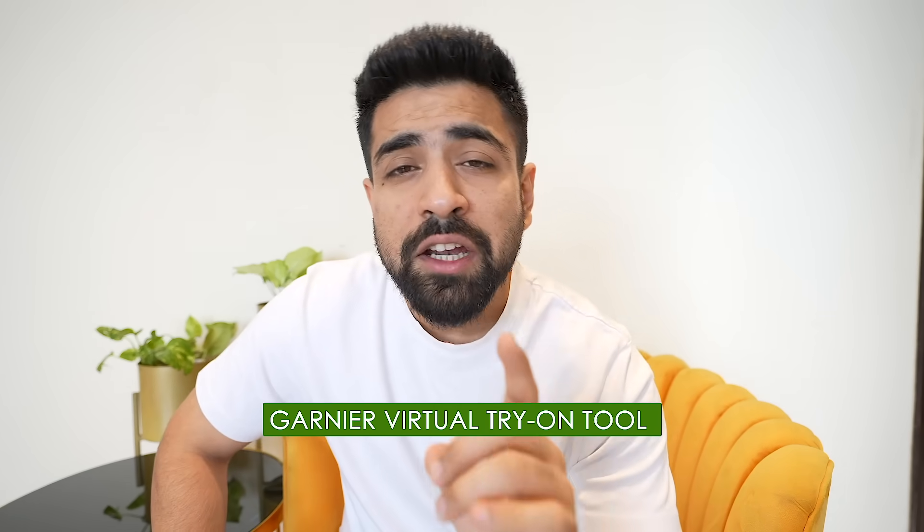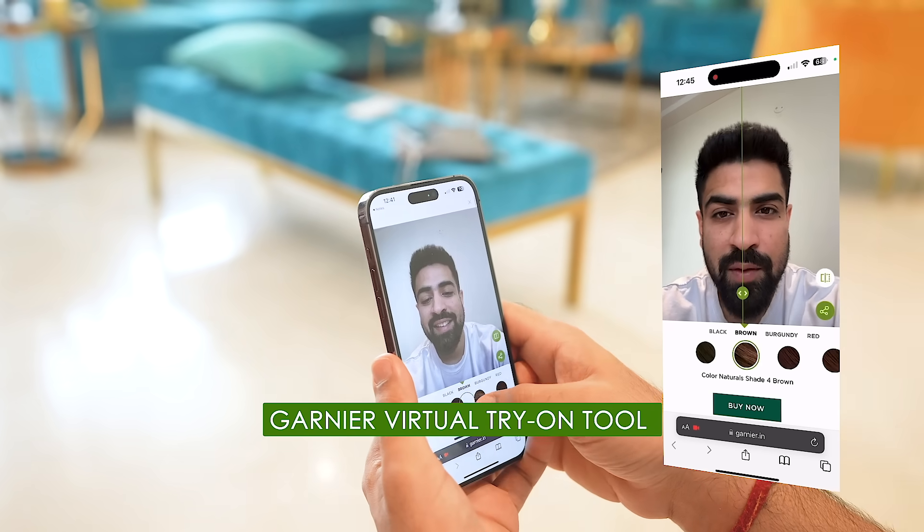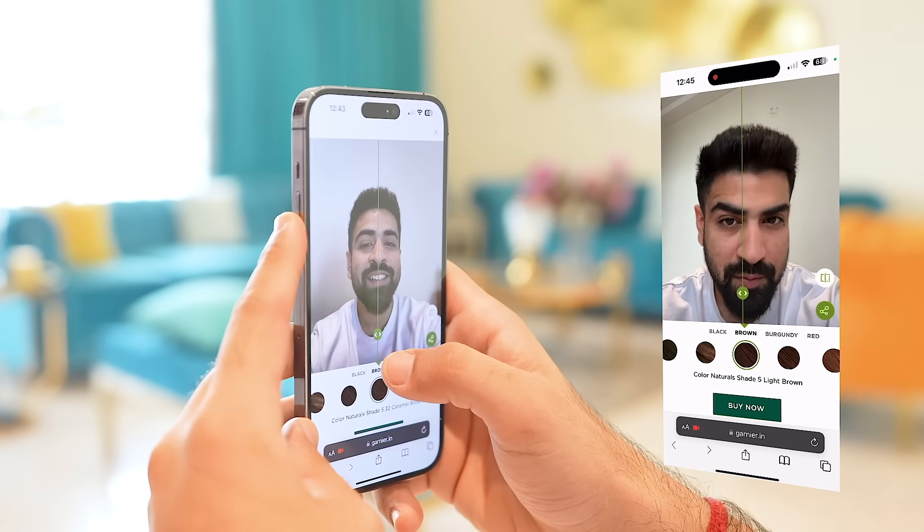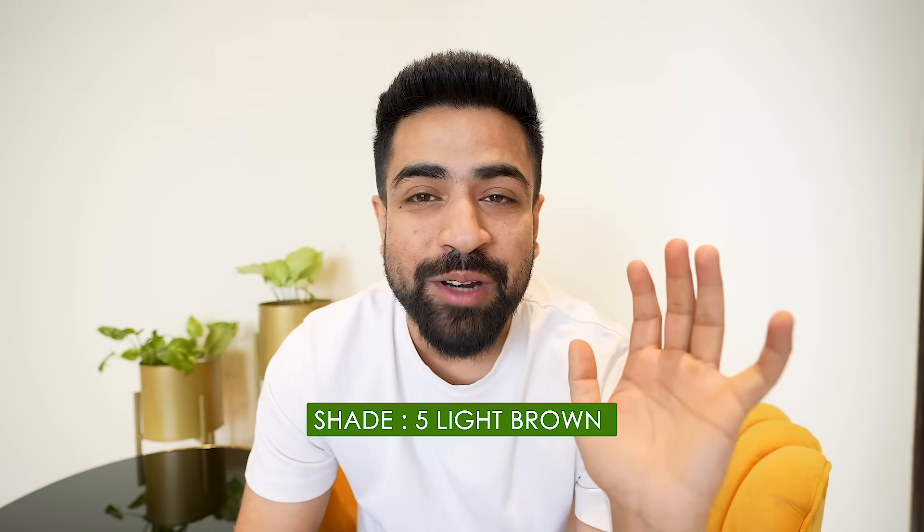My reaction is going to be crazy. I had a little confusion about which hair color to go with because I did a crazy transformation before that I didn't really like. So this time we selected our color using the Garnier Virtual Try-On Tool. I tried out all the shades on the Garnier website and selected my perfect shade — Color Natural Shade Fire Light Brown.